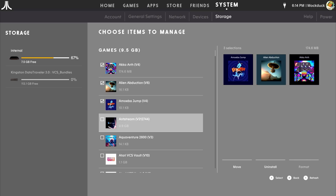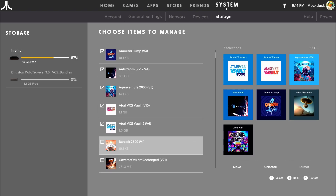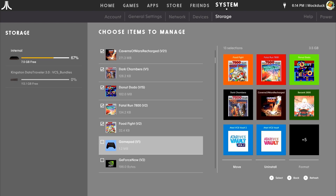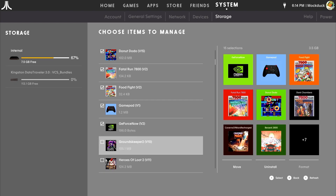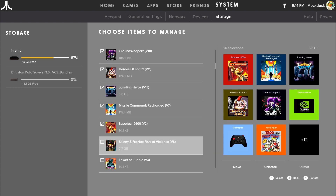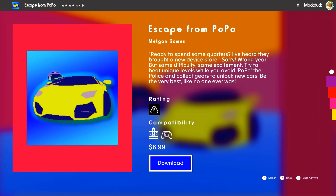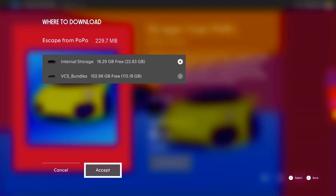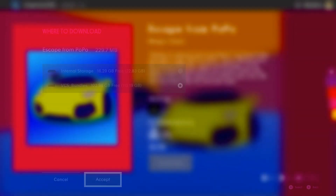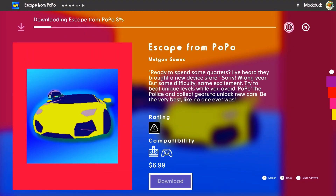I have every game currently available on the VCS, and it will take several hours to download and move everything. I did run into a few issues while downloading. Similar to the way it works on a tablet or a cell phone, the VCS will download the games to its internal hard drive first, then copy the file to the destination USB you've selected. So you do need enough space in your internal hard drive to get the job done.